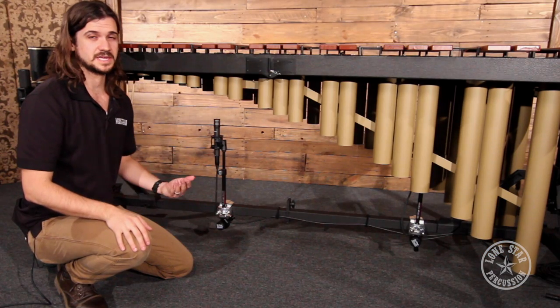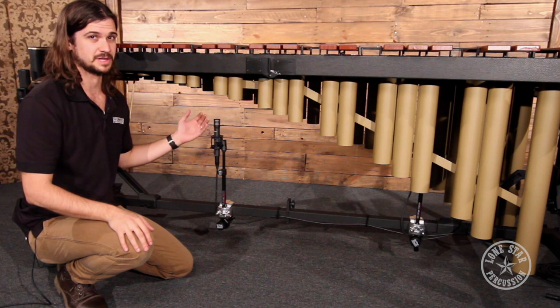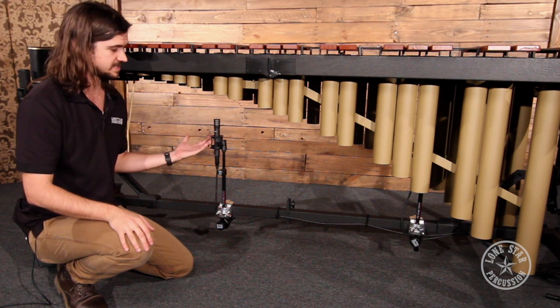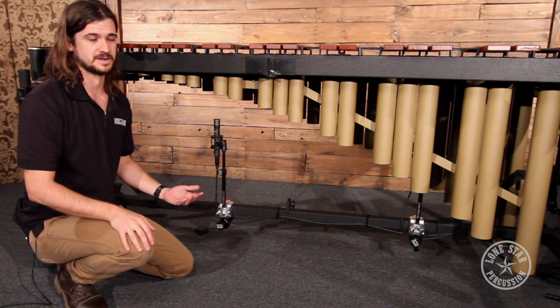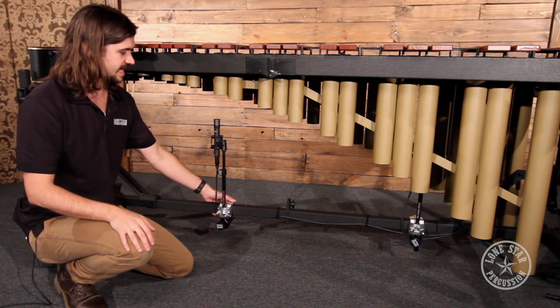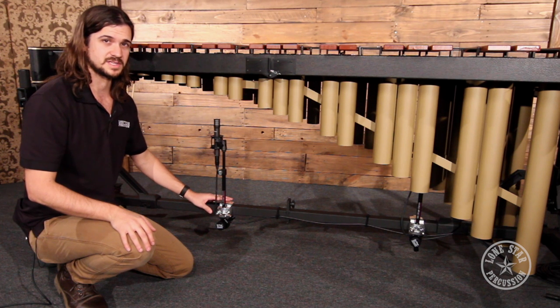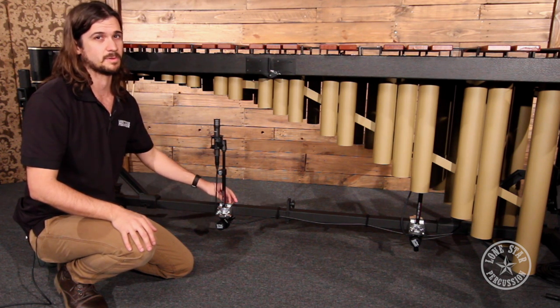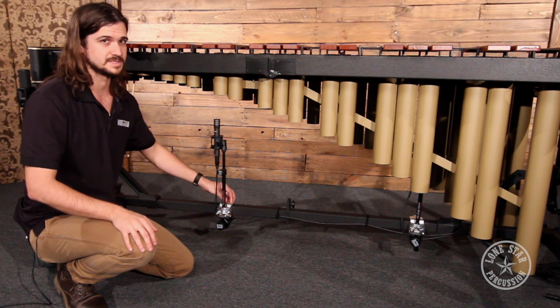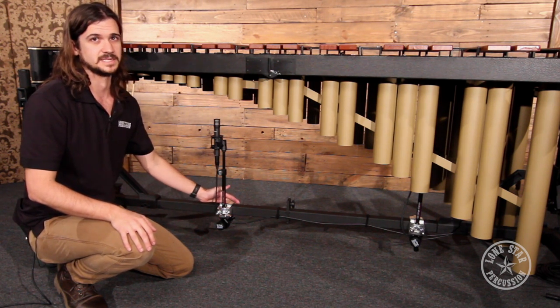There are a few key things to talk about here — not just where to place the microphone to capture the sound best, but also how to get the microphone attached to the frame effectively. We have mounting solutions for microphones for all brands: Majestic, Yamaha, Tama, Adams, and even some third-party manufacturers like Pyle, Jarvis, and Titan.